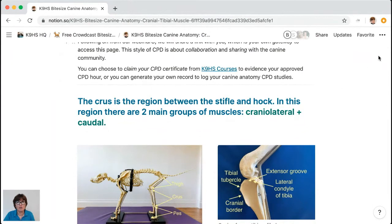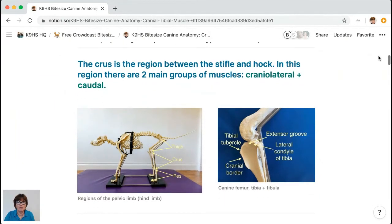A little about the CPD certificate: I get a lot of emails about that. You can claim your approved CPD certificate by going to the link on the page — caninehscourses — if you wish to. You can also generate your own log to record your canine anatomy CPD and how it's impacted your practice. We want to offer you choices and empower your opportunities for building your CPD portfolio.